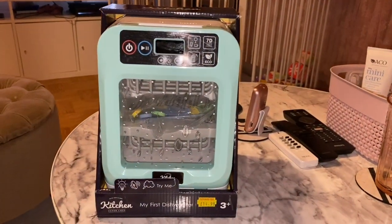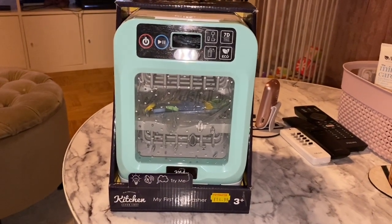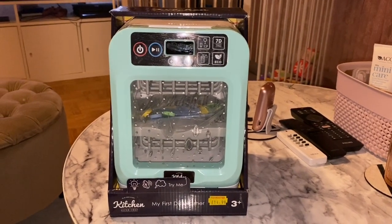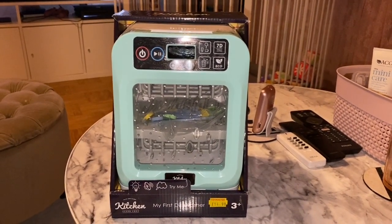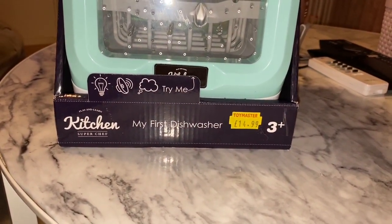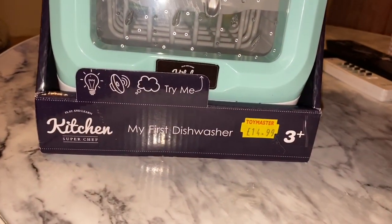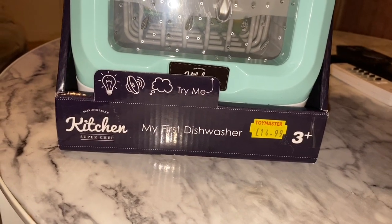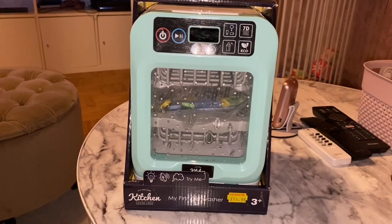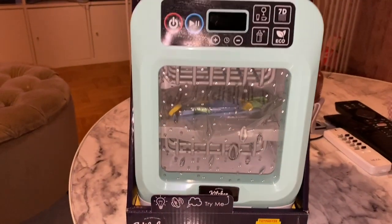Hello everyone, I'll be having a review on this toy dishwasher that I received today. I actually ordered this like two to three weeks ago — it's from the UK, so it costs 14 pounds 99 pence, and the shipping here in Sweden costs like 25 pounds. So the shipping costs more, and it's not even first-class shipping.